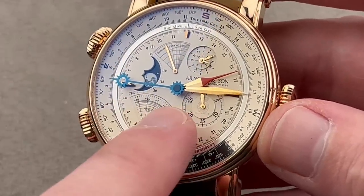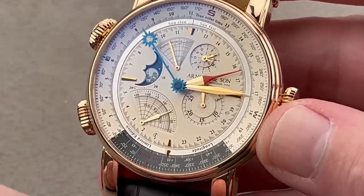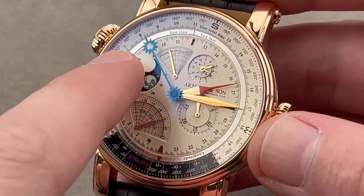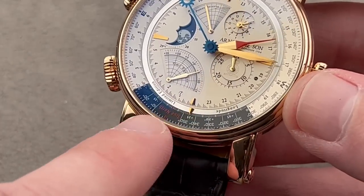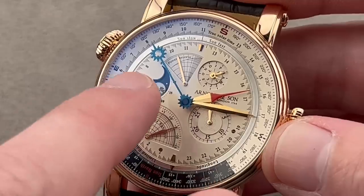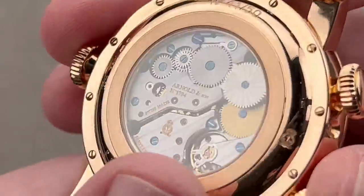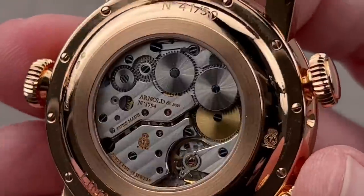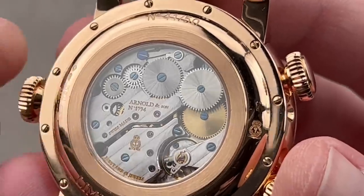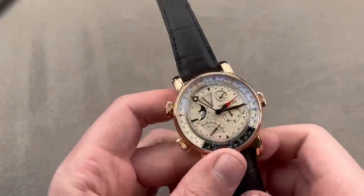If you set this watch to standard time, set the equation of time correctly, and set the longitude — then if you point the equation of time at the sun at true solar noon, this little index labeled 'true north' will point to true north. By using the equation of time and the position of the sun, you can use this watch to gauge true geographical north. On the reverse side, the movement is handsomely decorated — impressive bevels, high-grade Côte de Genève, and solarization across several of the barrels associated with the winding system.